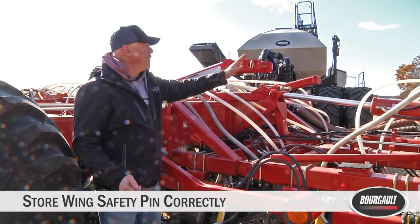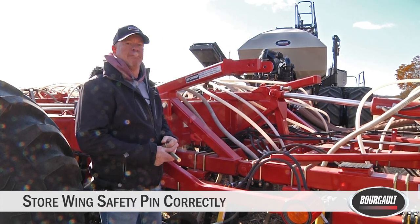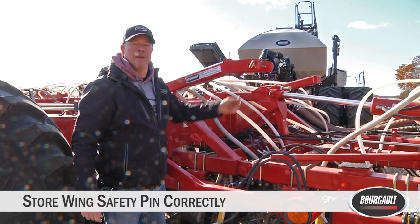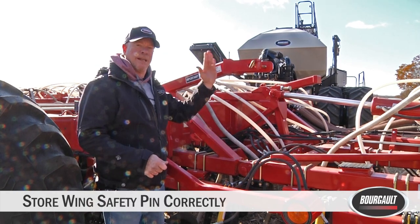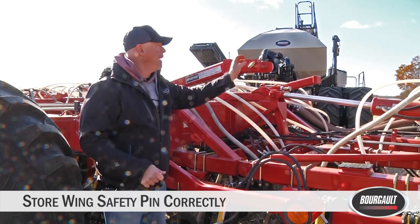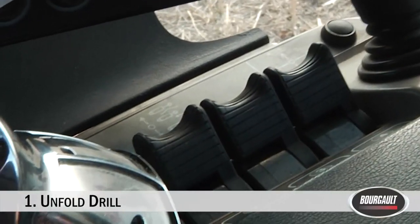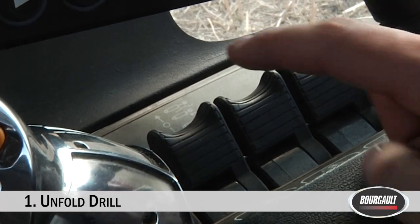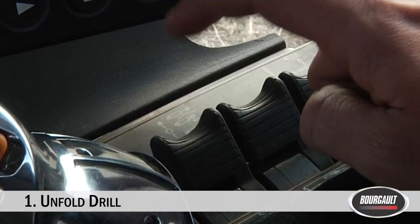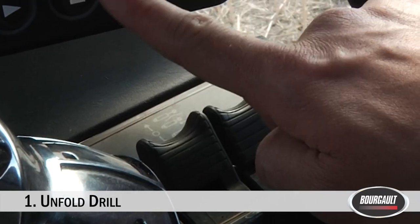When unfolding your drill, obviously remove the safety pin so you can lower your wing. What has happened a couple of times is once the wing is down, the operator puts the pin back in the wrong position, forgets it, goes to transport position and folds the wing up — when it contacts that pin it can actually damage the front row of your drill. So always put the transport pin in the storage position. Now that the wing pins are removed and the drill is completely unfolded, the unfold is hydraulic two. Make sure you click that hydraulic remote back into neutral — you do not run with your wing lift circuit engaged.